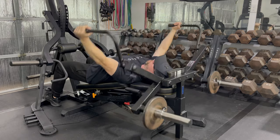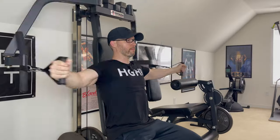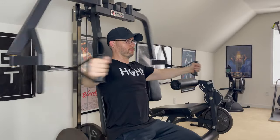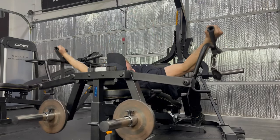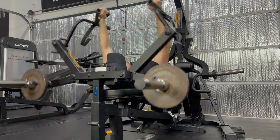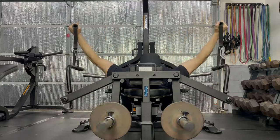I've always preferred having the bench in the decline position. After really liking the feel of attaching handles to the Titan Peck Fly, I tried to add handles to the Powertech Peck Fly. First I tried one way and it wasn't quite right. Then I tried to loop the handles the same way I did on the Titan, and this didn't work as well as the previous way.